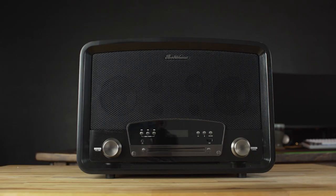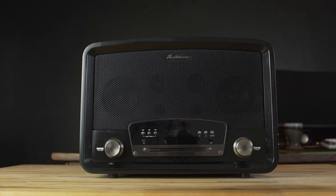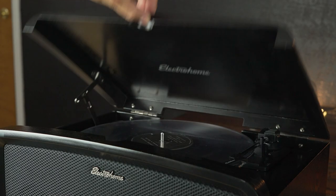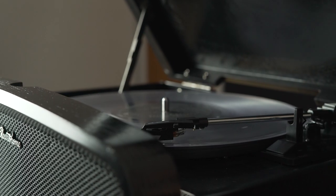Hey everyone, Jordan here with 9to5Toys. Stereo systems and vinyl players can quickly become really expensive when you start to add up all the different components. But that's where something like the Electro Home Kingston 7-in-1 record player, Bluetooth player, CD player, AM/FM radio comes in handy. Priced at just $200, it's ready to play pretty much anything you can throw at it. So how does it perform for that price? Well, let's check it out.